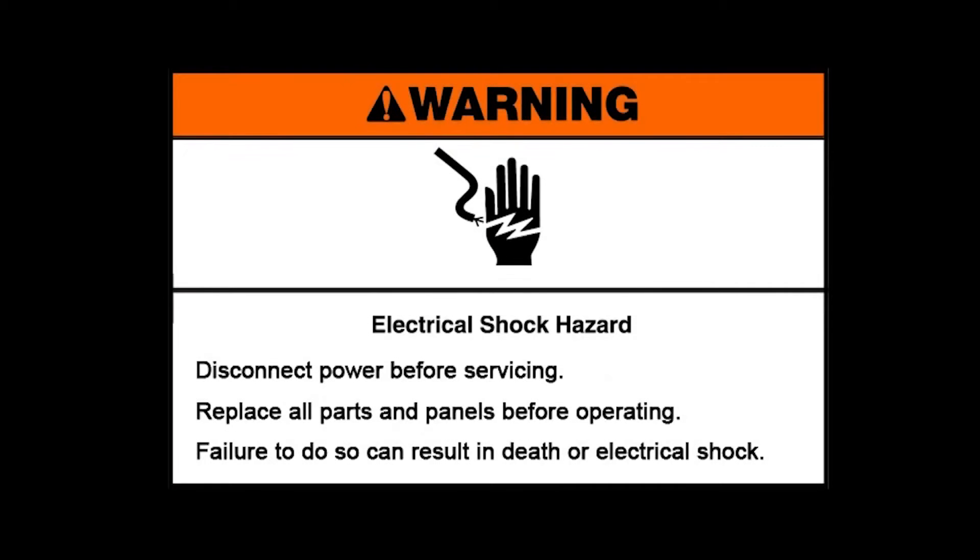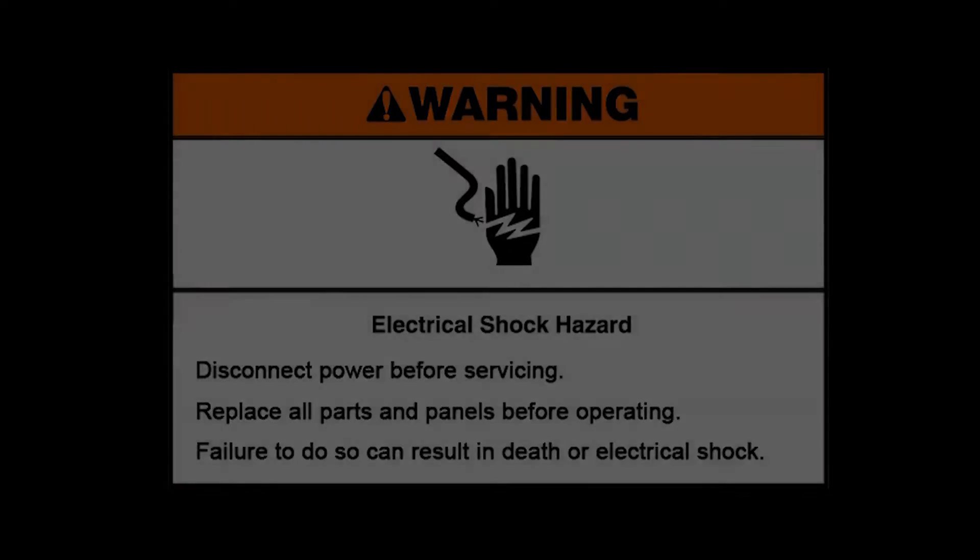Warning! Electrical shock hazard. Disconnect power before servicing. Replace all parts and panels before operating. Failure to do so can result in death or electrical shock.